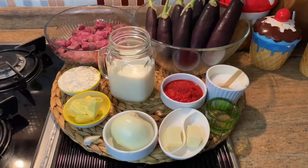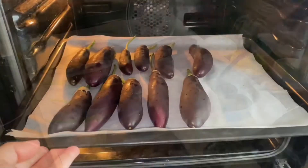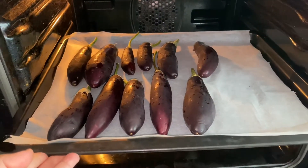First, we will bake the eggplants. Open little holes in them and bake for 30 minutes at 180 Celsius, but the time can change.